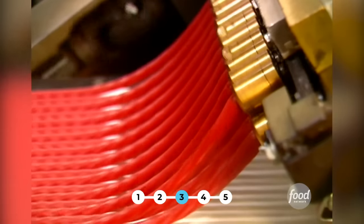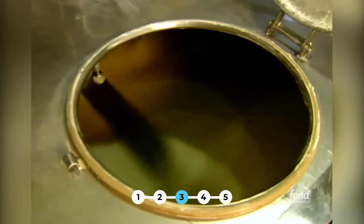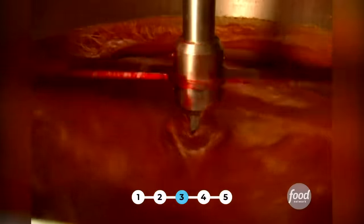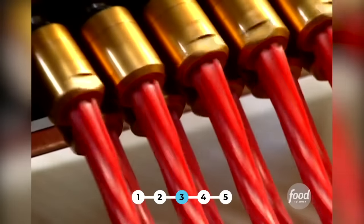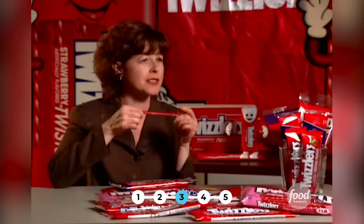So what makes this candy special? I really do believe that the twist in the Twizzler does make the Twizzler. But how do they get that twist? The candy starts as a basic blend of cornstarch, corn syrup, flour, sugar, and flavorings. This mix is then pushed through patented nozzles — the way they work is so secret we'll have to keep our tongues tied. But it twists and twists and twists until the Twizzler comes out just so twisty.